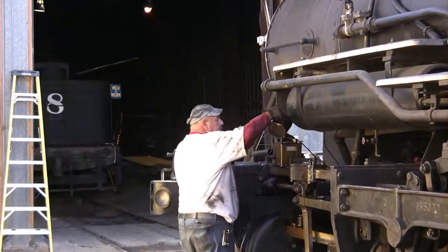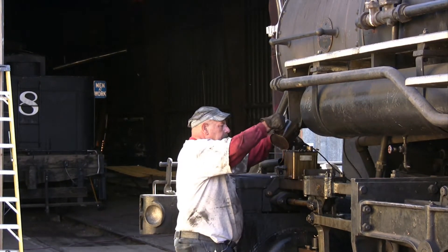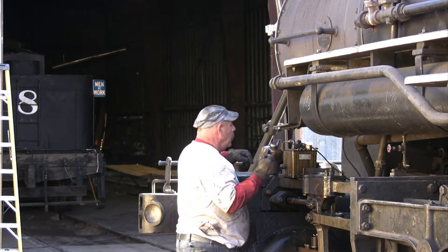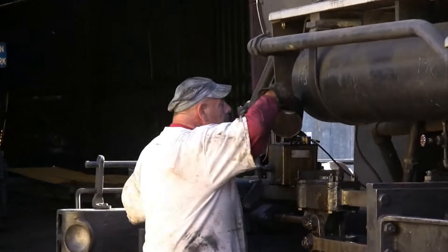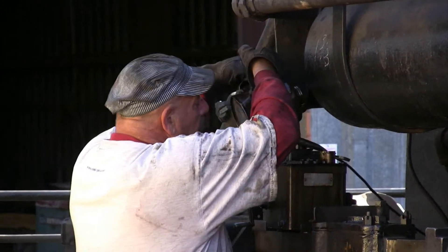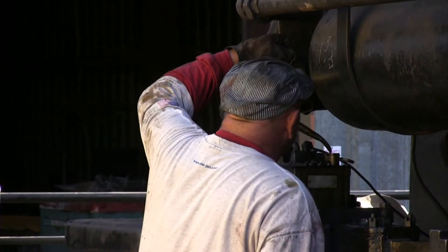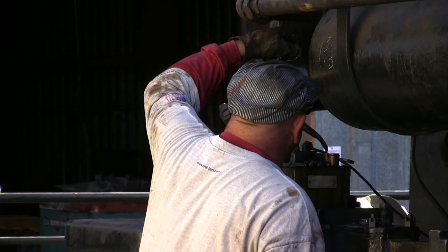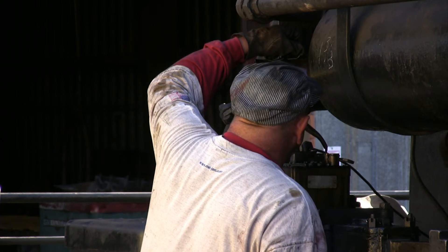This is the mechanical lubricator for the cylinders. These lines feed oil down to the cylinders as the locomotive runs. Very thick oil — there's a lot to pour and it'll take a while if it's cold. You usually try to keep this full in the cab overnight so it's nice and thin and takes less time to fill. Didn't do that today.